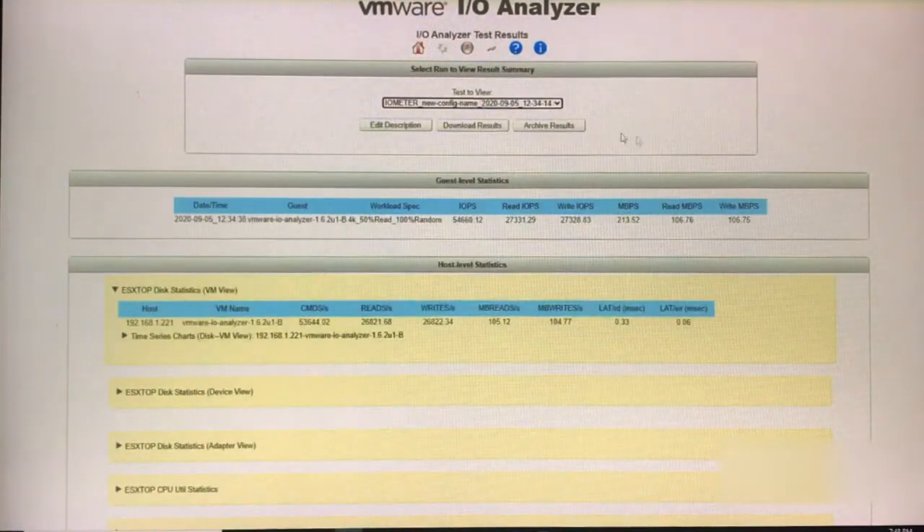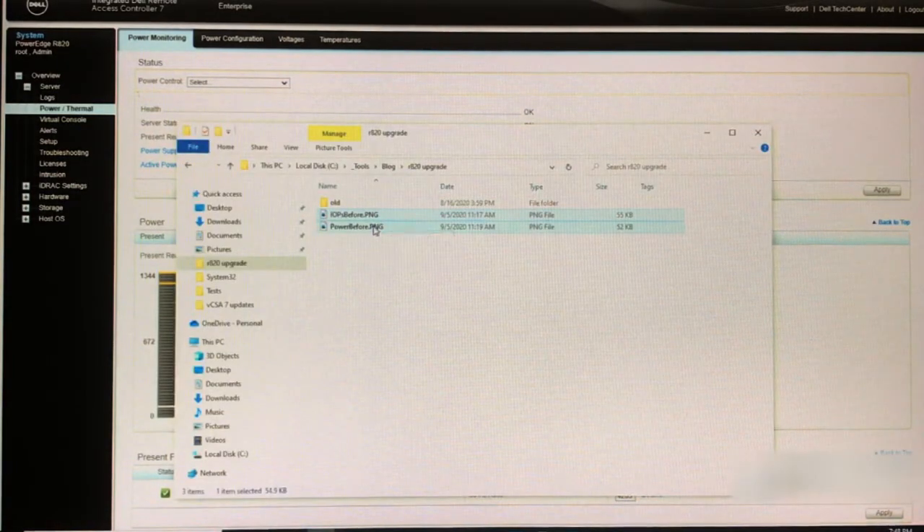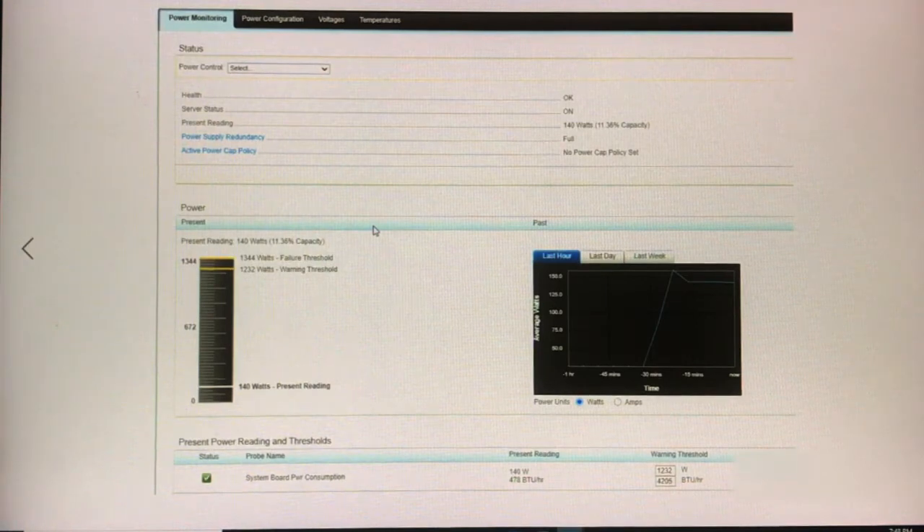Taking a quick peek at the power: after a quick reboot and running the IO test, it peaked at about 130 watts and is now trending at about 98 watts. In comparison, with the five spinning disks — and I also removed one 10 gig network card — during reboot it shot up to about 150 watts and running the tests it was about 140 watts. So just removing those two items, we dropped about 40 watts.